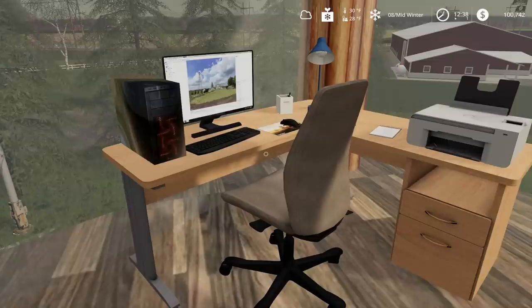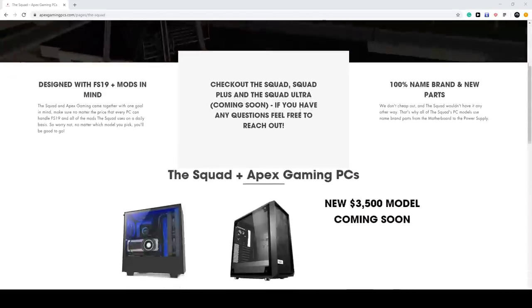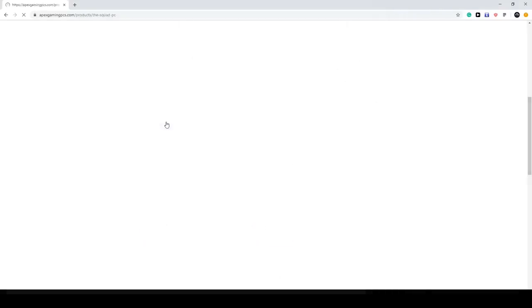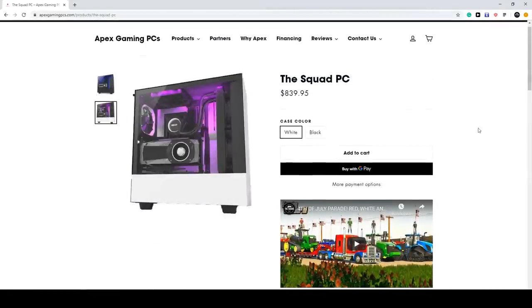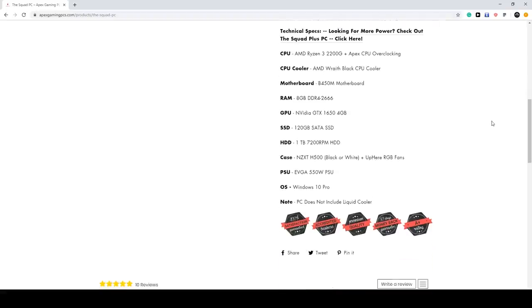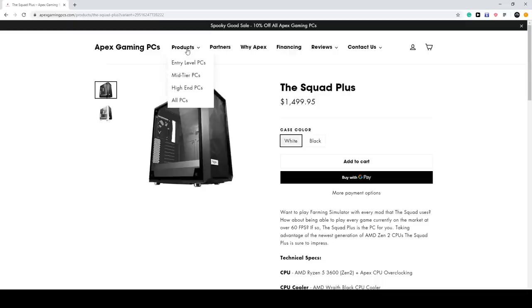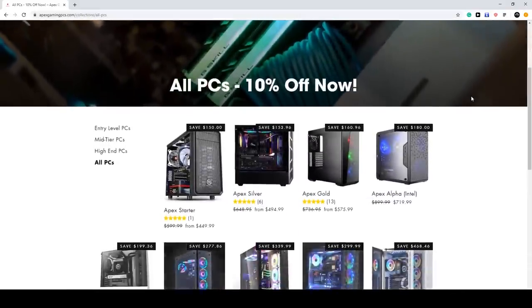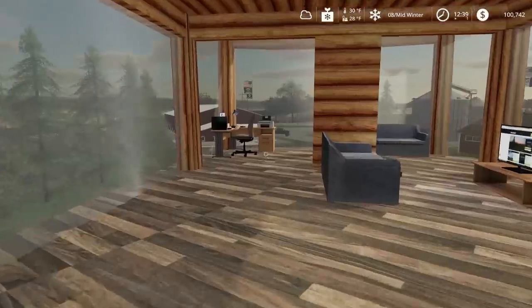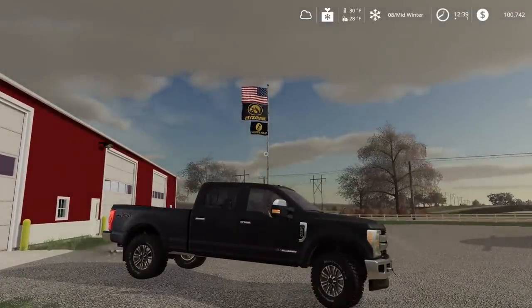Just want to mention Apex Game PCs - check them out, 10% off using code 'squad.' We're going to be running a huge sale in early November, roughly 10 to 20 percent off, so you can order one in time for Christmas.